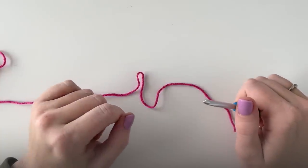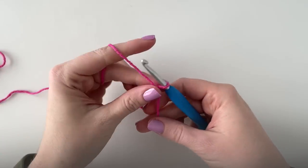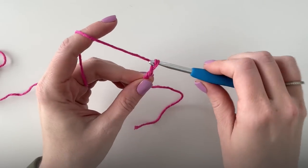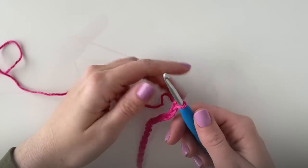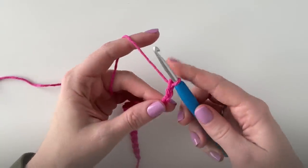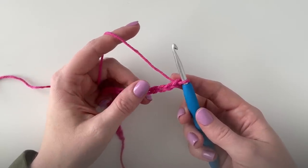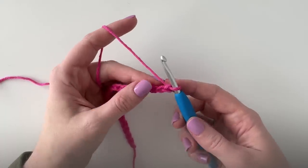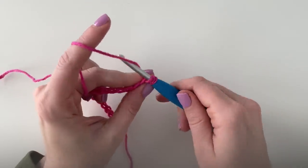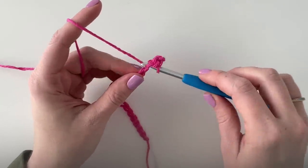To get started I'm just gonna make a base chain of 22. I'll start with a slipknot and then chain 22. Then I'm going to start in the second chain from the hook and work one single crochet in each chain across the row. Insert my hook, yarn over and pull up a loop, yarn over and pull through two loops.